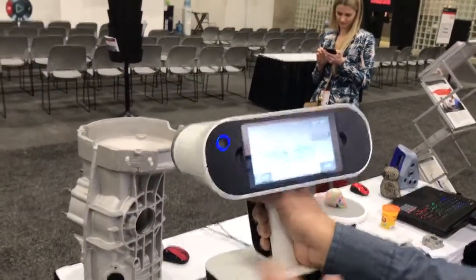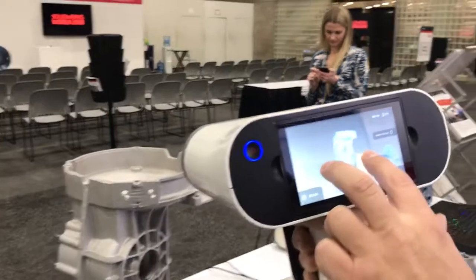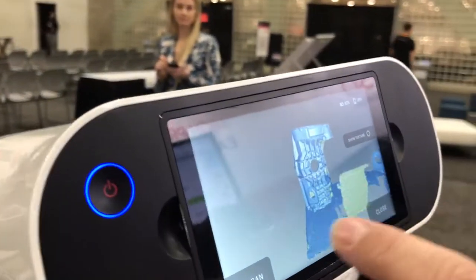We'll go ahead and stop it here and zoom in on the data — we can actually see a live preview of the part.